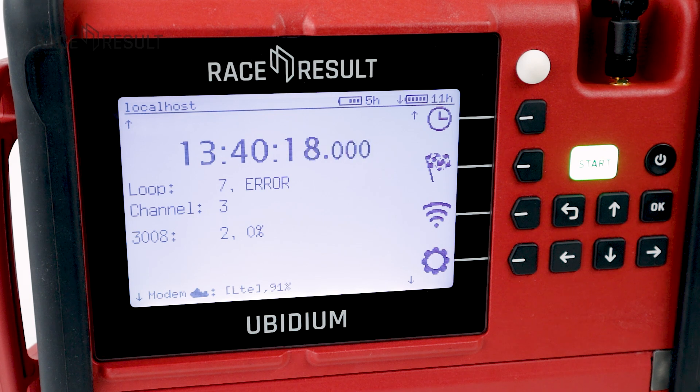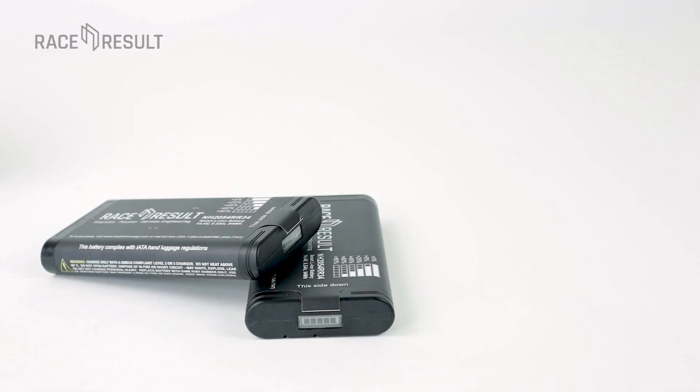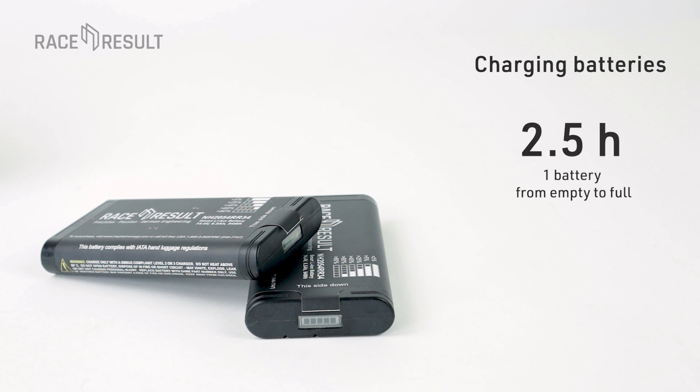So to sum up, the right battery is kind of your main battery. How long will it take to recharge the batteries? One battery will be charged from zero to full in around 2.5 hours, two batteries in around three hours, if the device is only charging and not doing other things like timing.